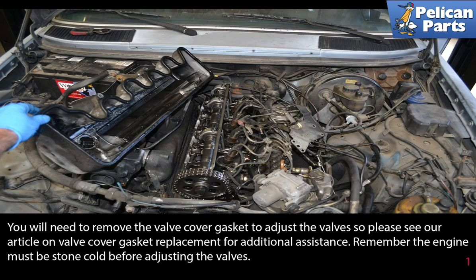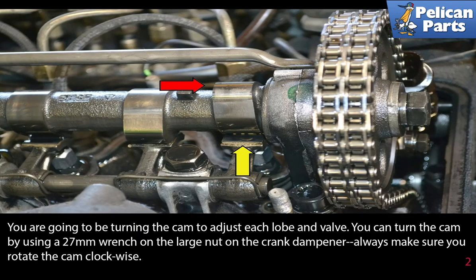You will need to remove the valve cover and gasket to adjust the valves, so please see the link at the end of this video for additional assistance. Remember, the engine must be stone cold before adjusting the valves.